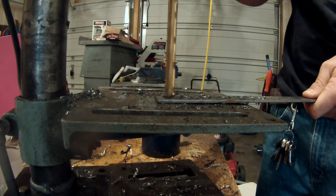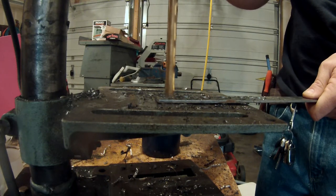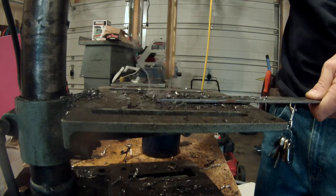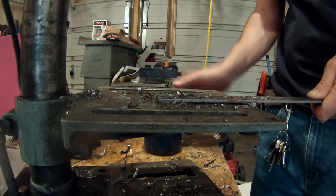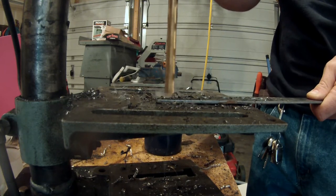And they do okay, don't get me wrong. For a beginner or a homeowner or non-commercial applications, they'll do okay. But they break easily if they're not in a drill press, and I don't prefer to use them.